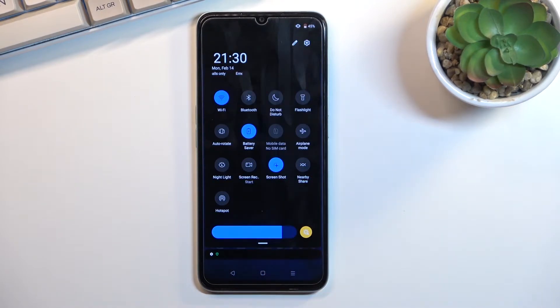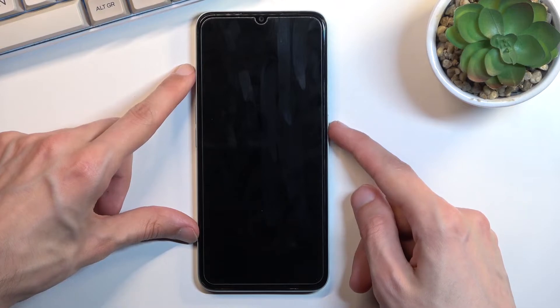There we go — as you can see it turns on dark mode, and there are a couple of additional things happening in the background that weren't really disclosed well. It will limit background activities, so applications running in the background will be terminated almost immediately. Additionally, things like Wi-Fi and mobile data will be turned off when the device is in sleep mode.